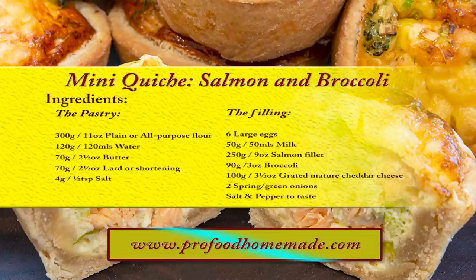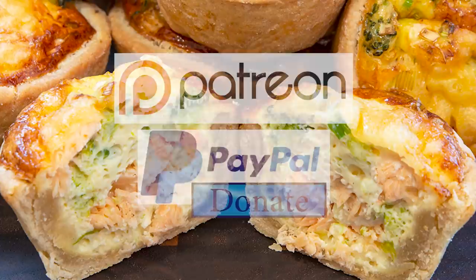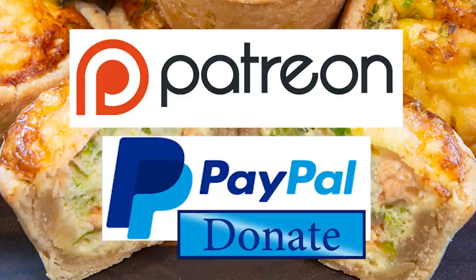You can view the ingredients list and full written method for this recipe on the recipe page on the channel's website. I'll leave a link in the description under the video, or you can click on the eye icon top right of the screen to take you directly to the recipe page. And I'd like to thank the Patreon and PayPal supporters for their very kind help — I'll be doing the shout out and name splash a little later in the video.